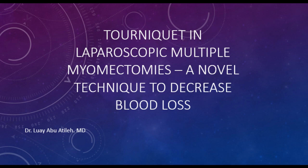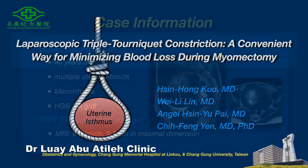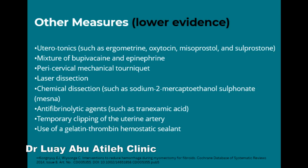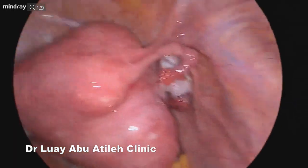In this video, we are going to present what we consider a novel technique in decreasing blood loss during laparoscopic myomectomy. It was first described by Dr. Koh and his team as a triple tourniquet technique, or as he called it, the hangzman tourniquet technique, published in JAMEG in 2022. Cook-Garren in review also mentioned many measures to decrease blood loss during laparoscopic myomectomy, which tells us that bleeding is a challenge in any type of myomectomy.